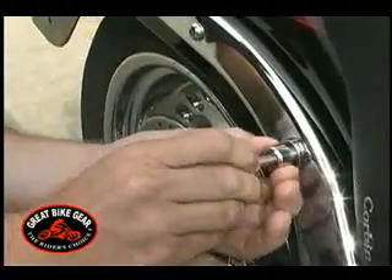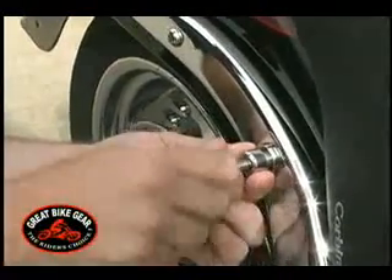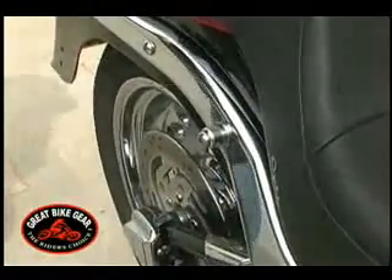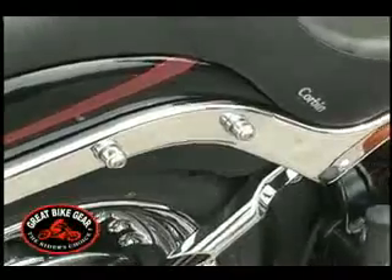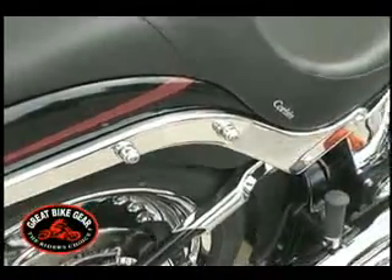Install the new docking post and bolt. Repeat the process at the second location. Now, both docking posts are mounted on the motorcycle.